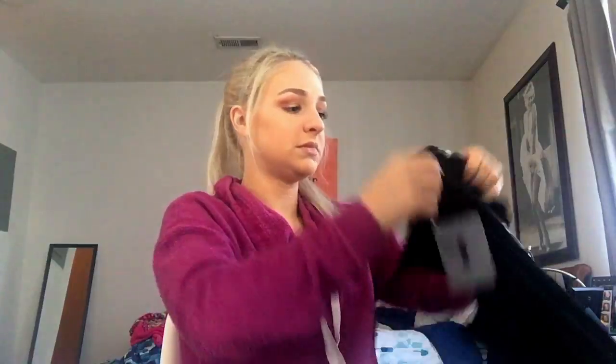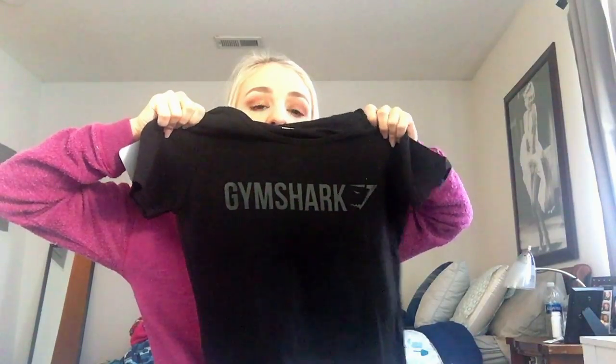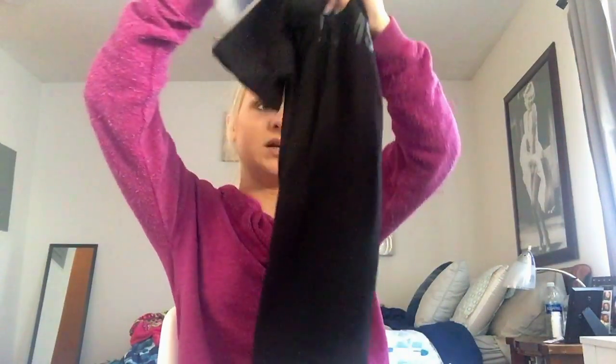The next thing I got, which I believe was also on sale, was a shirt. I don't have many shirts to wear to the gym so I need to get more. It's a plain shirt that says Gymshark on it - super stretchy, very very lightweight to work out in. It's awesome. The only thing I would change is to make it a little bit shorter, but my torso is super short anyway so I could probably tie it. I really really like it - it's super simple, something quick and easy to wear to the gym.